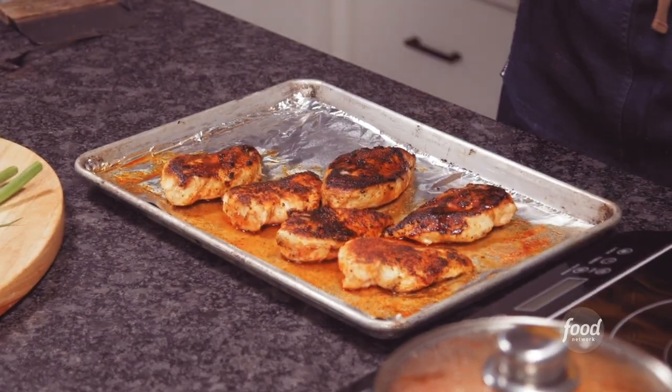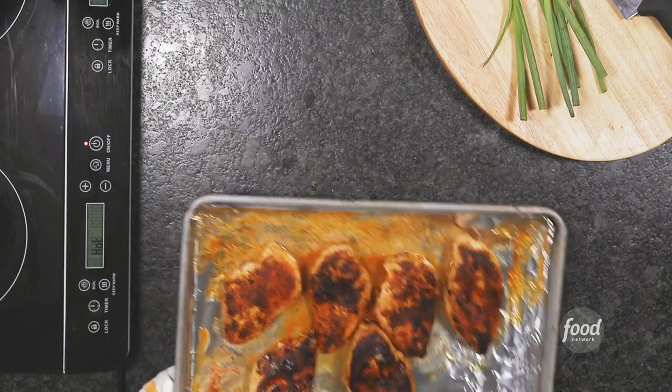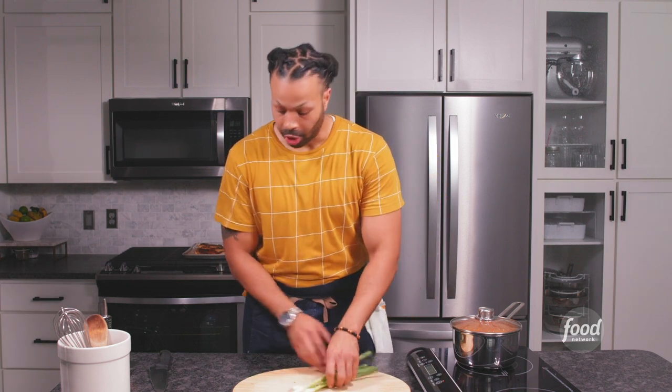Look at that beautifulness right there. After letting the chicken cook for about five to ten minutes, it looks amazing. I'm going to let it rest for another five minutes so those juices get all in there and we get a nice tender piece of chicken. Now that our rice is finished, let's go ahead and finish our garnish.